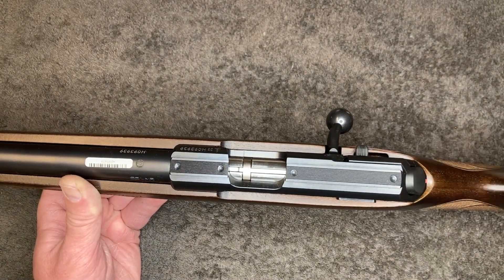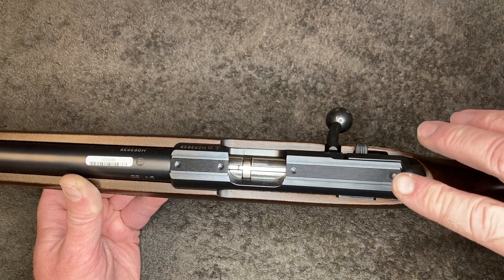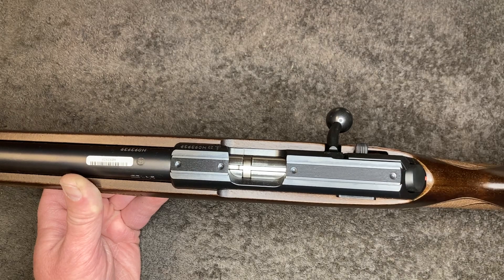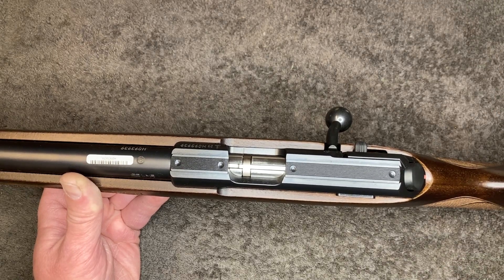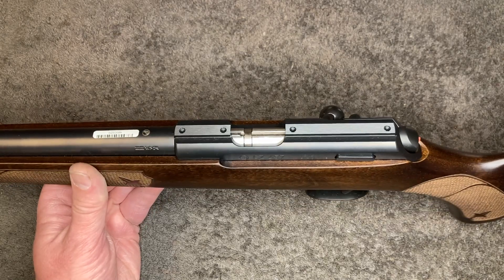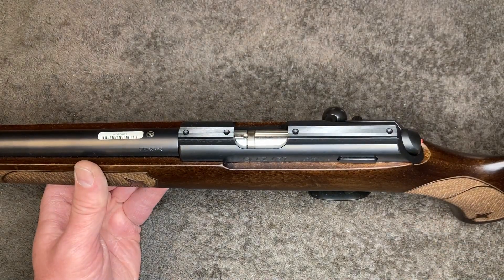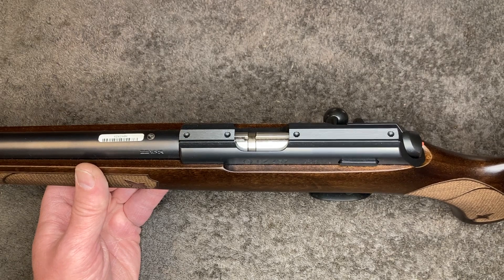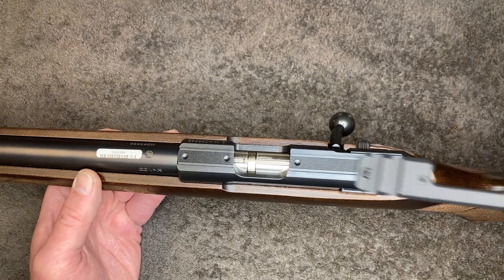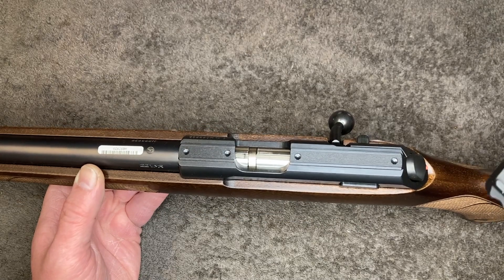A lot of guys want to use these for long-range shooting, so they want to play around with different ring heights because they want to use really big scopes. And there's also no way of getting an MOA angle into it, you know, to lift the scope if you really want to shoot far.